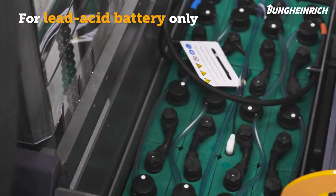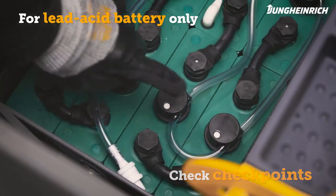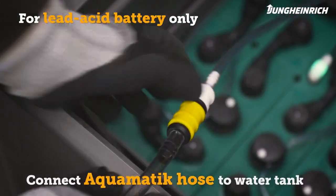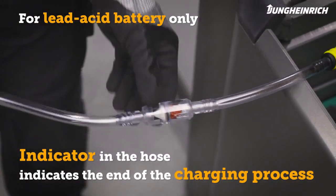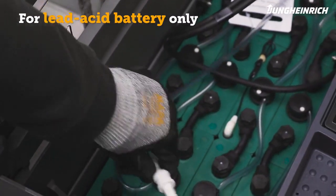To maintain the battery, check the battery water level using the checkpoints. After charging, regularly refill the distilled water in the battery. To do this, connect the Aquamatic hose to the water tank. The indicator in the hose indicates that the process has ended. Then disconnect the hose from the container and close the battery compartment.